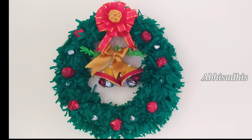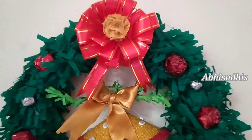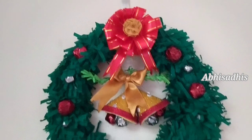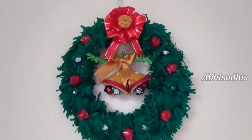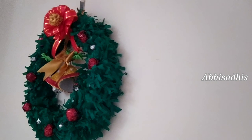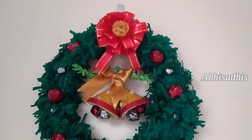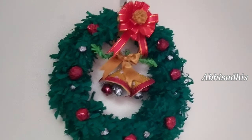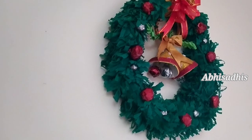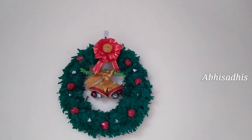And finally our Christmas wreath is done! If you like this wreath, surely make one for your home. This is a very easy way to make a Christmas wreath at home with limited materials. I hope this video will be really useful for you this Christmas. If you like this video, give it a big thumbs up. If you haven't subscribed to our channel yet, subscribe for more videos like this. I'll be back soon with more Christmas videos — till then, bye!